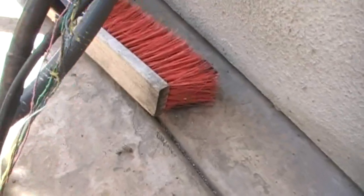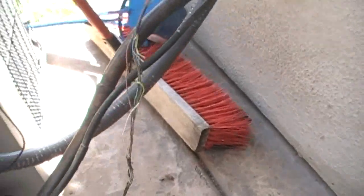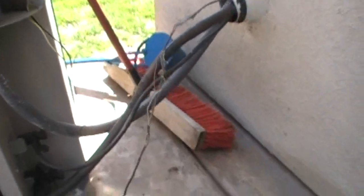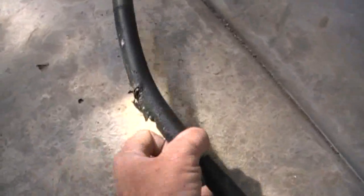No wonder the air conditioning doesn't come on. I lucked out — I didn't have to go into the attic twice to defuse. Luckily the homeowner saw it and didn't try to turn on the air conditioning. The dog is pretty insane. He didn't chew the hose.